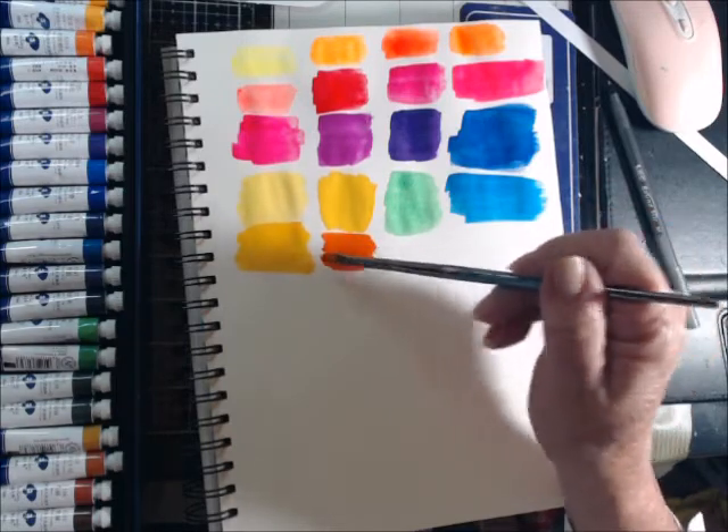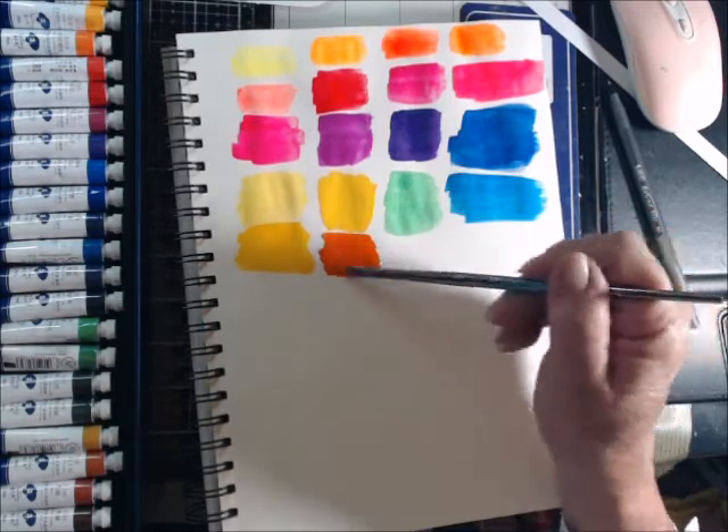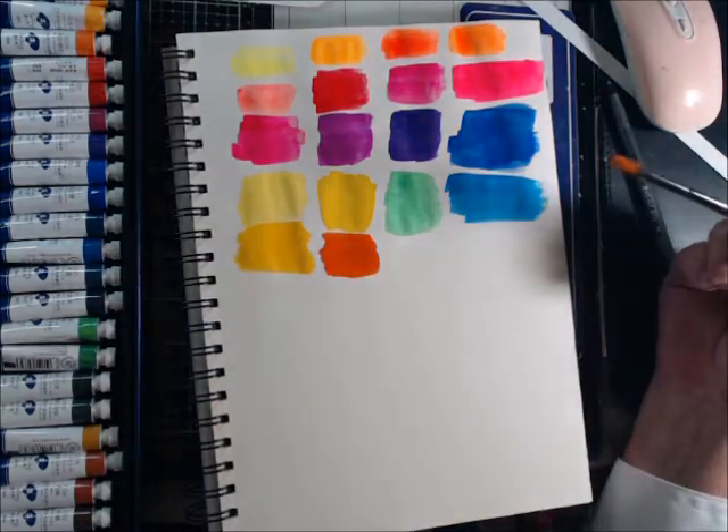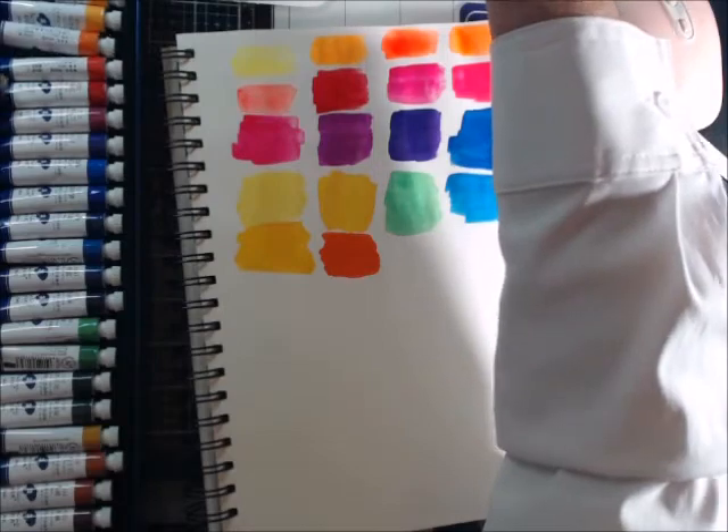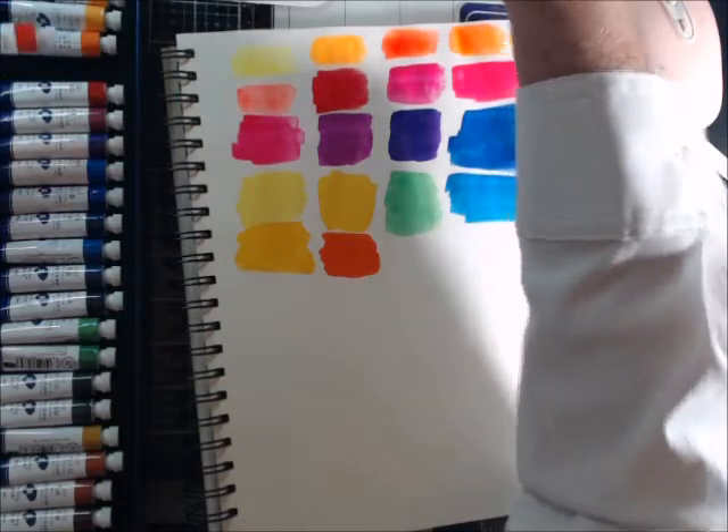I'm not a fan of that, but you know it'd be pretty if I was doing pumpkins or something to that effect. But I'm not an orange fan, so yeah it's a pretty color — will I use it? Likely not much.